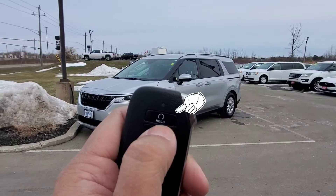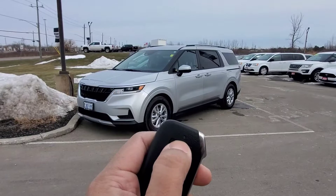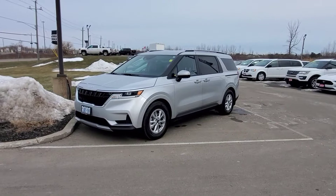So to start us off, the remote start button is here on the side of the key fob with "hold" on it. I'm going to go ahead and lock the vehicle and then press and hold that button for a few seconds. You'll see the lights flash and now the vehicle has started.